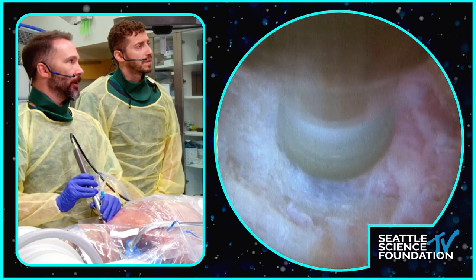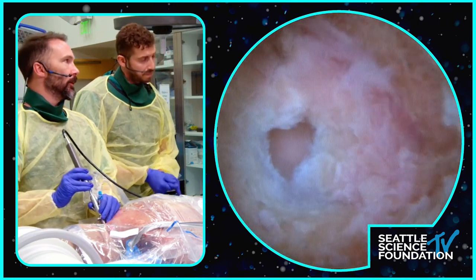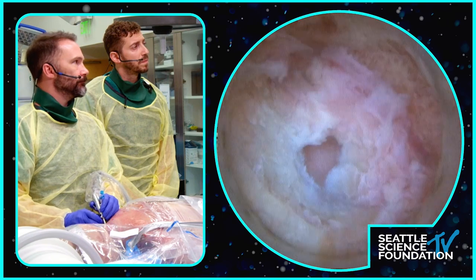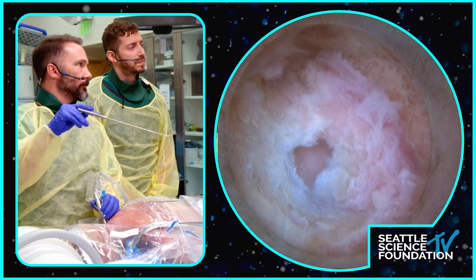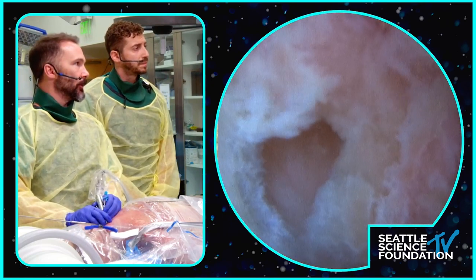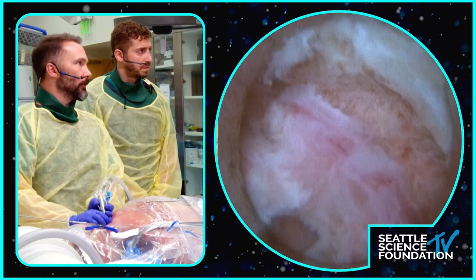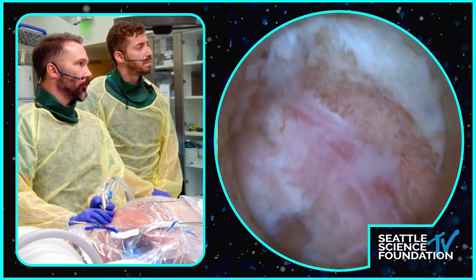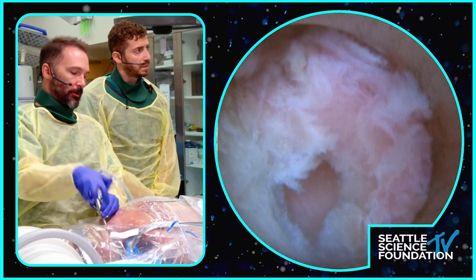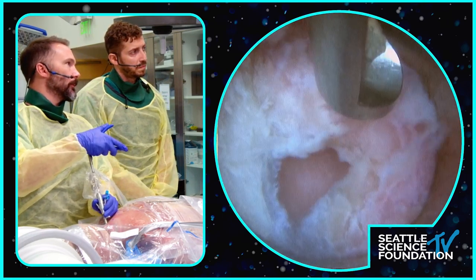I think patients, especially young active patients, really appreciate having something available that doesn't involve fusion. I still do a lot of ACDFs, but I do many fewer as a result of incorporating this into my practice. Lynn, show the audience the difference in bone thickness here — lateral versus medial. You can see we're getting to soft tissue down there, and it's going to be a progression as you get more and more lateral. Let me just orient everyone.